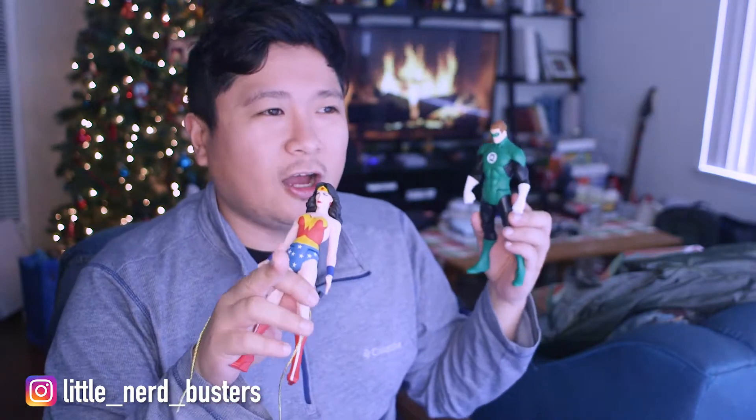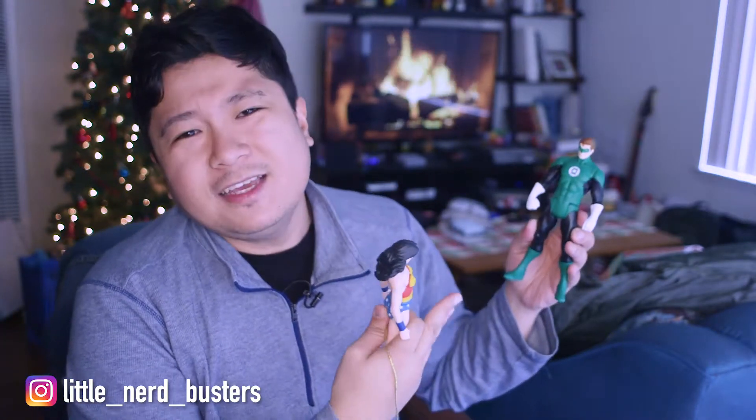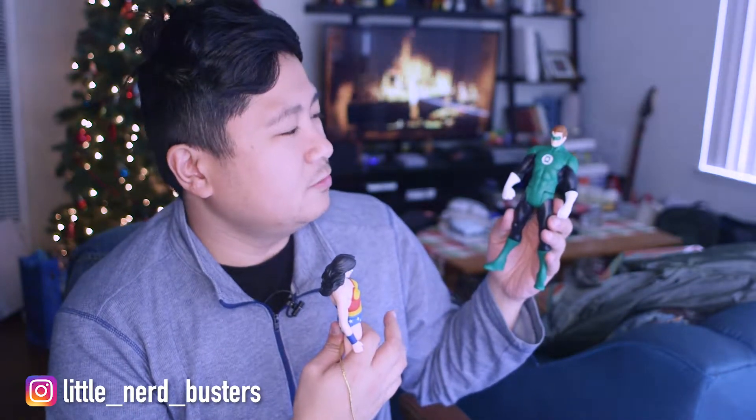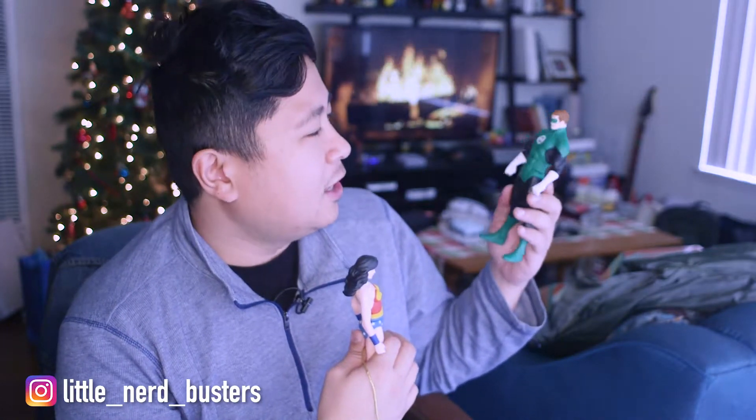I think Oscar Isaac would be a really good Hal Jordan. When you look at the character he portrays as Poe Dameron, he really is like Hal Jordan in the comics — this fastidious guy who will disobey orders and just go do his thing. I really like the Green Lantern Corps; there's a great dynamic between all the different characters. Hal Jordan is the Green Lantern, but a lot of people like John Stewart better.